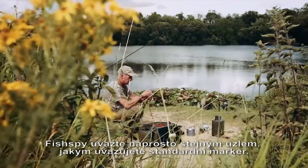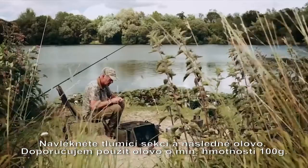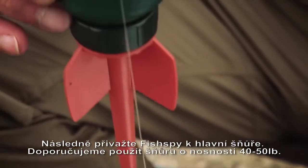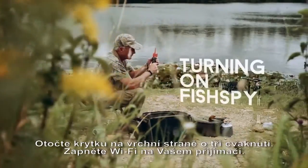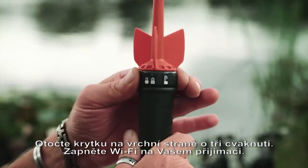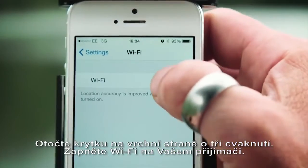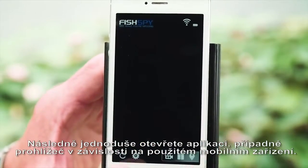Rig FishSpy in the same way you would a marker float. Attach your boom and lead — we recommend a minimum 4oz lead. Then tie your FishSpy to your main line; we recommend a braid of between 40 and 50 pound. Turn the cap on the FishSpy three clicks to switch on. Switch your Wi-Fi on on your device and it will connect to FishSpy automatically. Then simply open your browser or app.